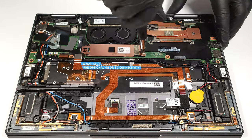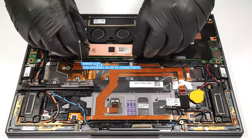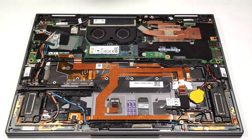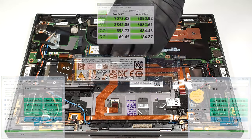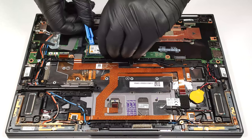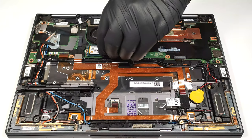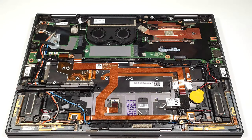Next to the left side of the cooling is positioned the WWAN slot for optional 4G or 5G connectivity. As you can see, there is one more thermal pad in front of the slot. There is another cooling pad on the motherboard right below the NVMe.